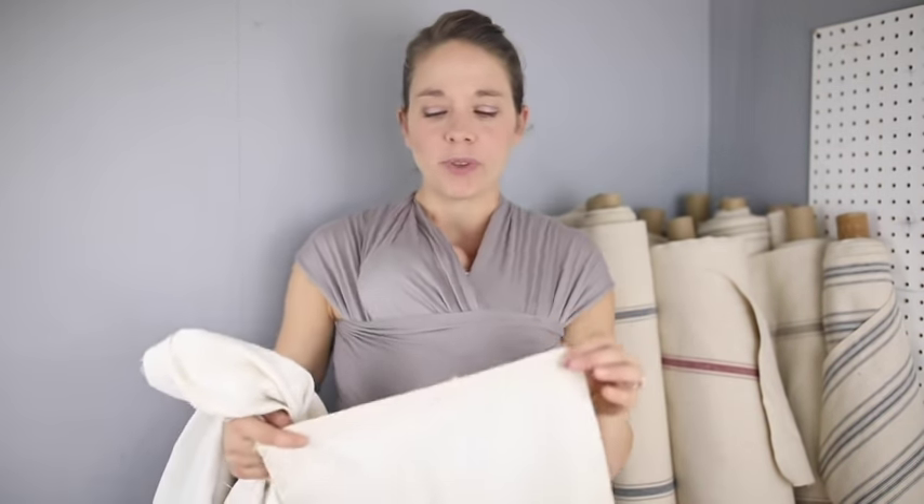Hey everyone, it's Lisa from the blog farmhouseonboon.com where I like to share all kinds of handmade things. Today I want to help you out with maybe a little problem you've had or may run into in the future — what to do if you want to make a custom pillow cover but they don't sell the right size insert at the fabric store, Walmart, or Amazon. How do you make a custom insert size?